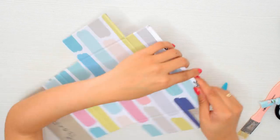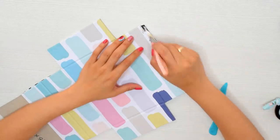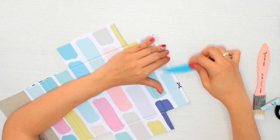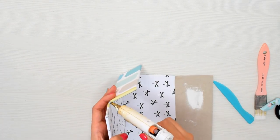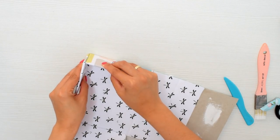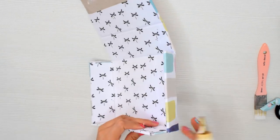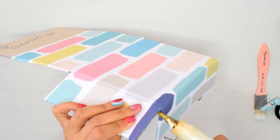Para unir la cajita lo voy a hacer con silicona caliente en uno de los bordes. El borde posterior donde va la tapa lo voy a dejar flotando para que sea más fácil de abrir la cajita y coger el mini álbum. Esta unión no queda tan prolija, pero como luego a toda esta zona le voy a agregar pasta de modelado, no se va a notar.